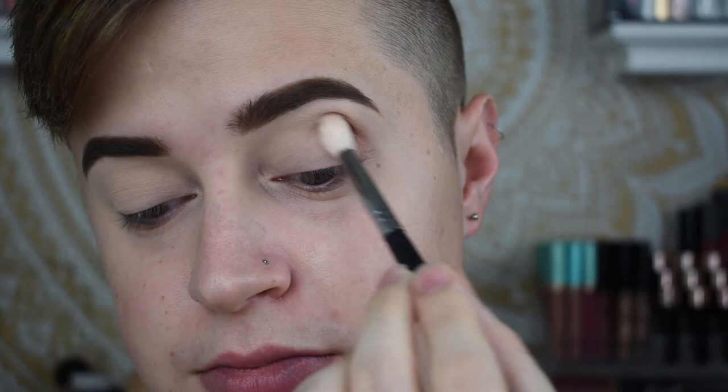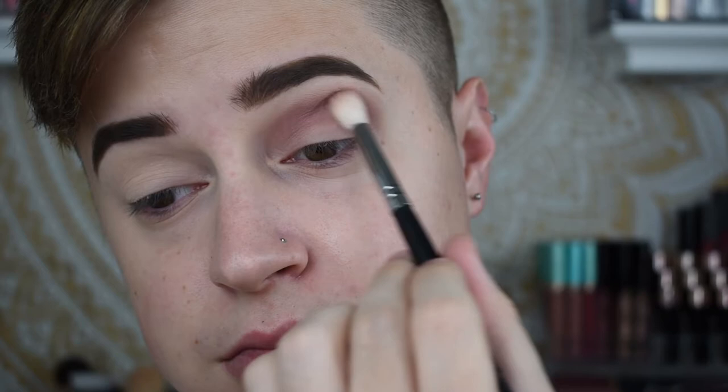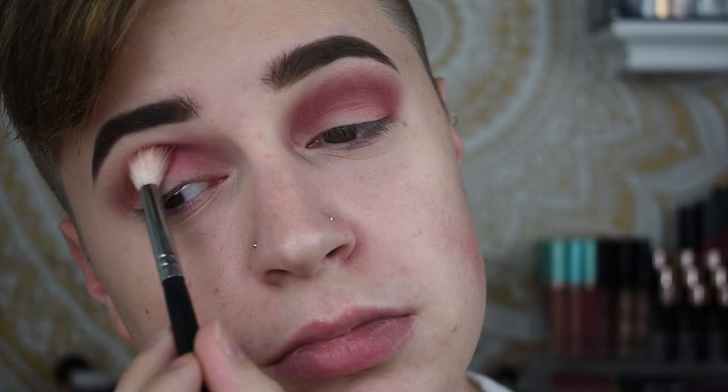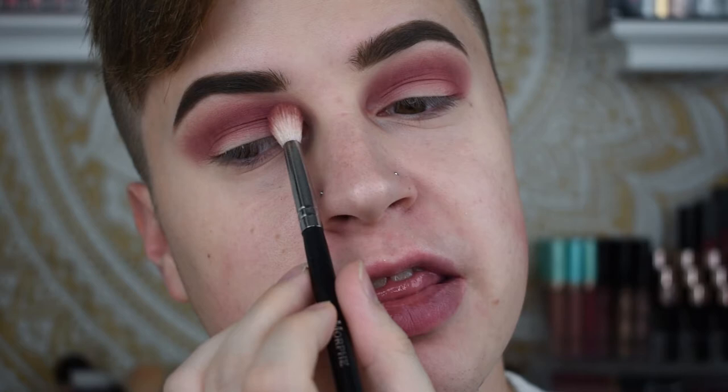I want to go in with a berry-toned kind of eye because those berry shades are just calling my name, so I'm going to go in with the shade Loved first. Next up, to kind of warm up this look even more, I'm going to go in with the shade right next to it — Hyped.